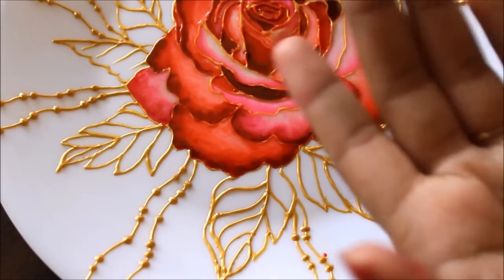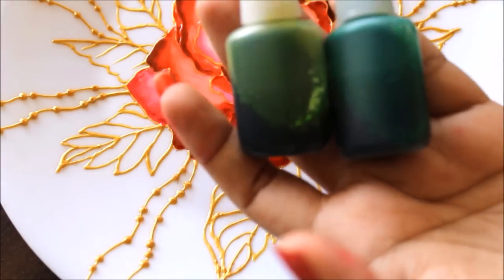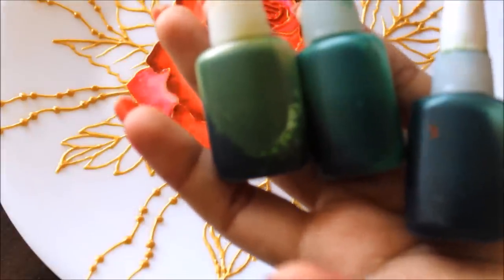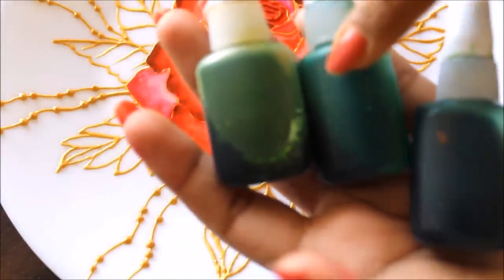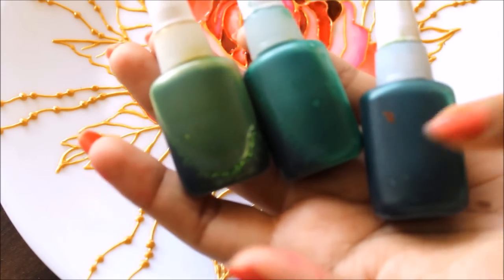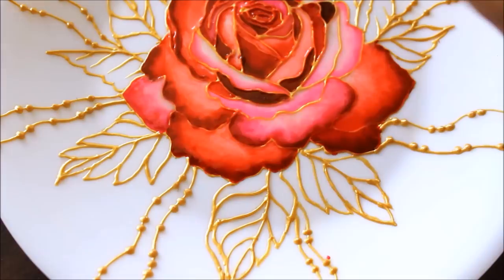Now we are going to start coloring the leaves. For the leaves we are going to use three colors: parrot green, crystal green, and dark green. For making parrot green I mixed equal quantities of crystal green and yellow. For making dark green I used equal quantities of crystal green and black.